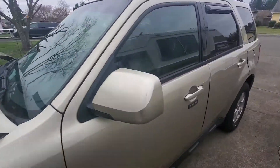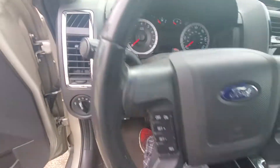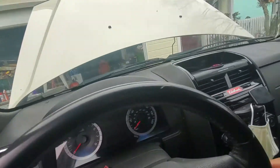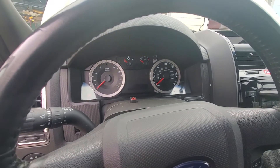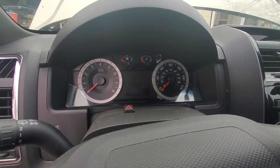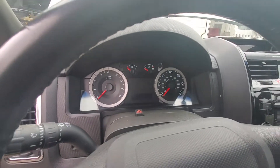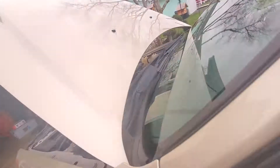Let's check what the problem is on mommy's car. Put the key in — you hear that? That sound means the starter is not activating.